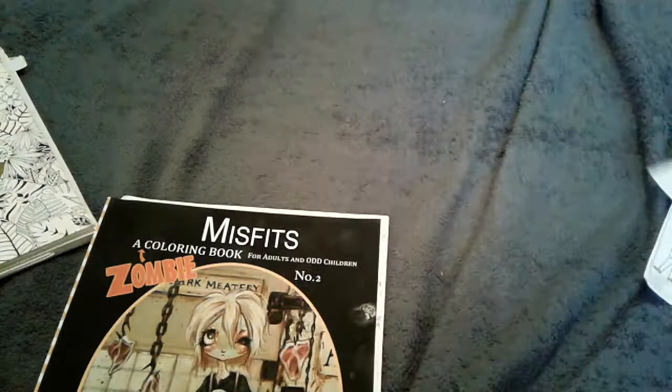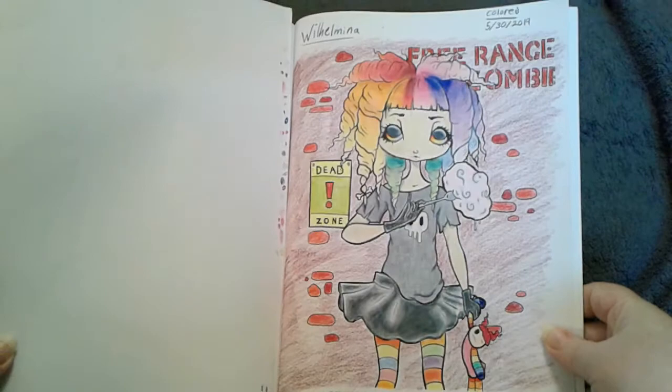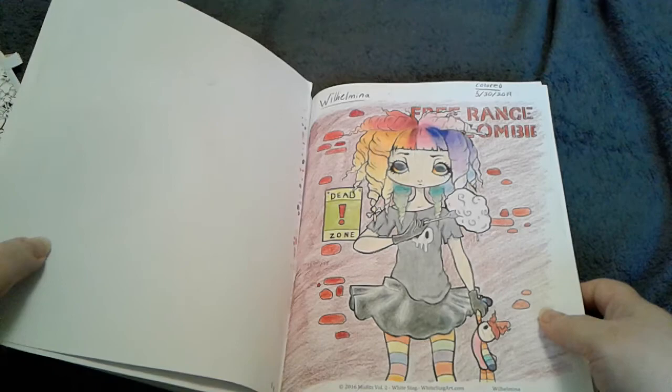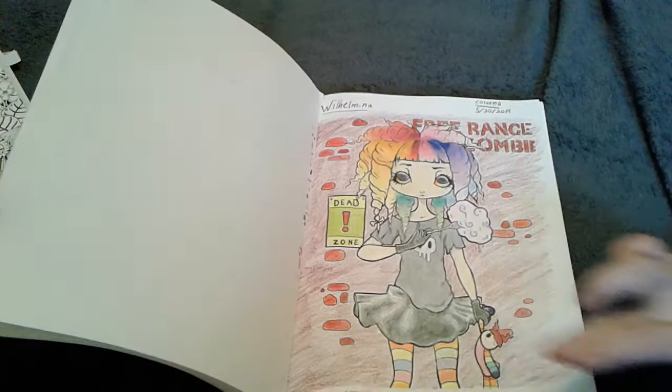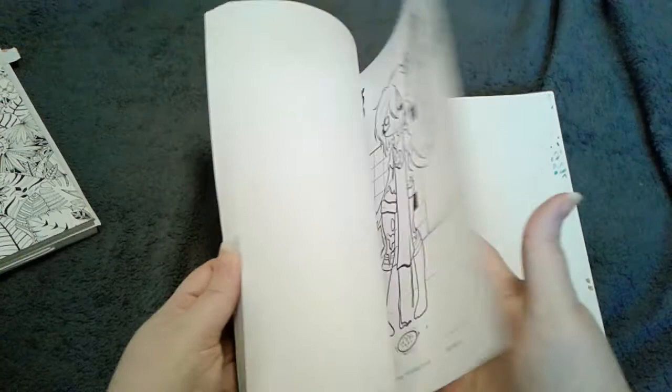What ones have you been coloring new that you haven't shown? Okay, let's see — ouch, Kaelin, easy! Here's one of her zombies. This is from the Misfits coloring book by White Stag. Yeah, these are all zombies — rainbow hair, rainbow eyes, rainbow socks, rainbow doll. I love the way her skirt turned out, it's this velvety looking. She colors with Prismacolors.